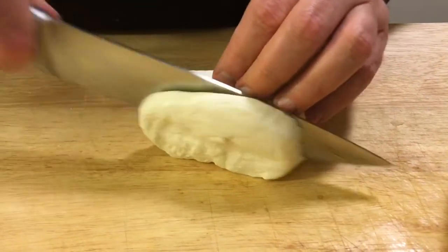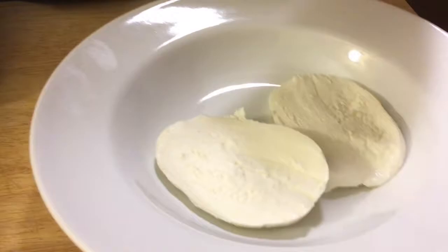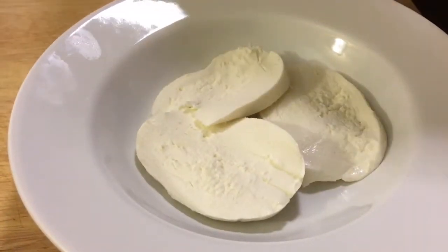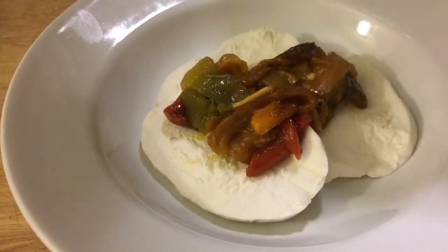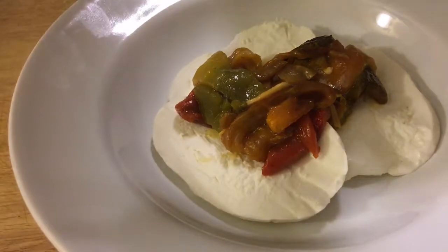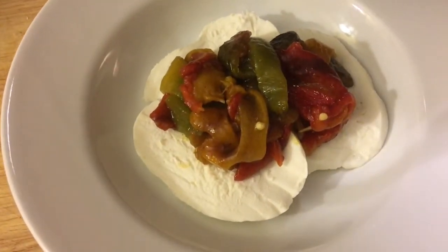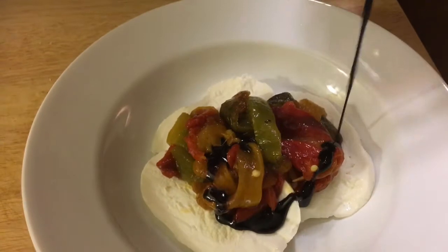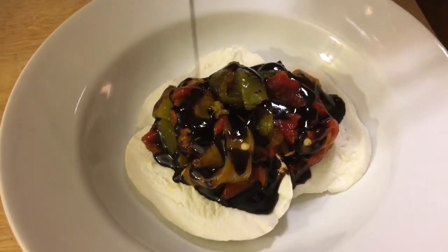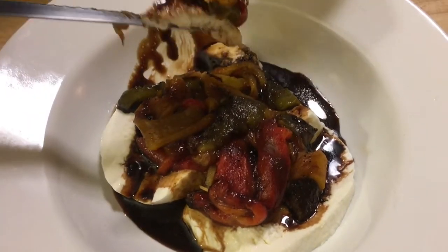I want to show you one of the ways I like to serve these. I got some nice fresh mozzarella — I'm going to cut it into about quarter-inch slices and put it right onto my serving plate. Then I'll take some of my roasted peppers and mount them right in the middle. This is great in the winter when you can't get good tomatoes. I've got my homemade balsamic glaze — you can get the recipe on my channel — and I'll drizzle it right over the top. Time to give this a try!